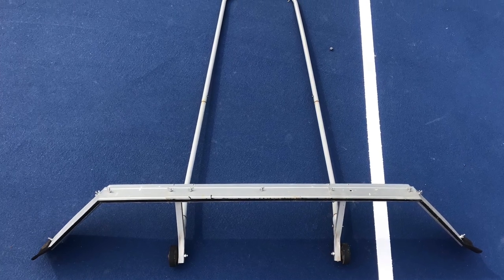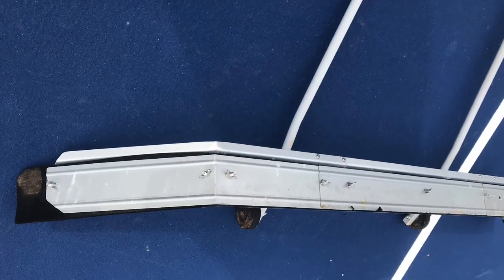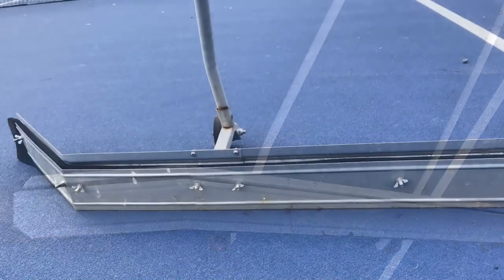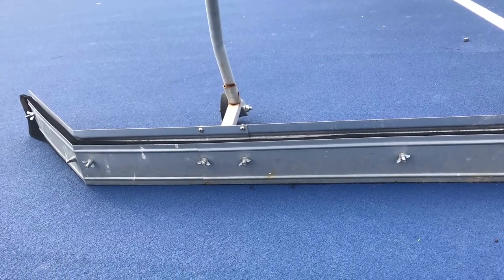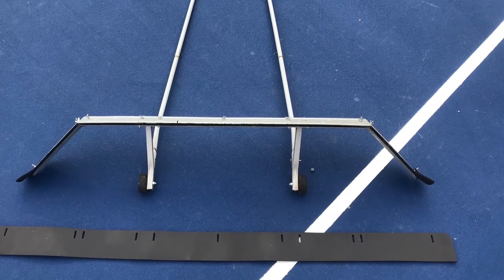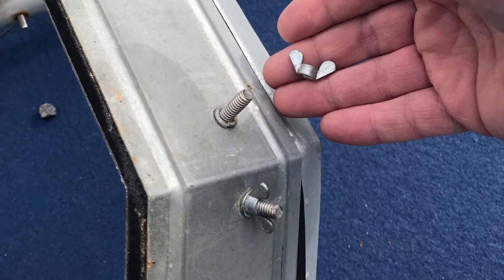Welcome to the WNU Company YouTube channel with instructions on how to change the squeegee on our tennis court sweeper. You'll notice our tennis court sweeper has been worn down to the bare metal, and we didn't want the bare metal sweeping against our tennis court surface, so we're going to replace it using the WNU Company tennis court squeegee replacement.